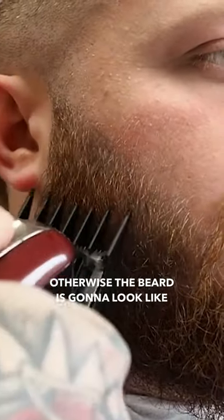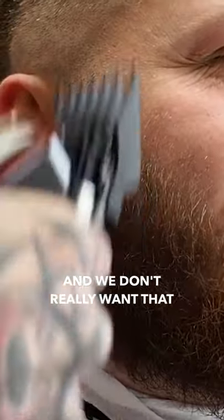Otherwise the beard can look like it's actually stuck on, and we don't really want that, mate, do we? We don't want people thinking he just bought himself a nice beard.